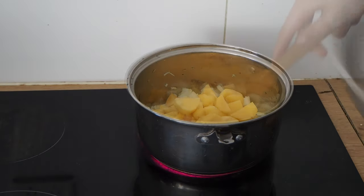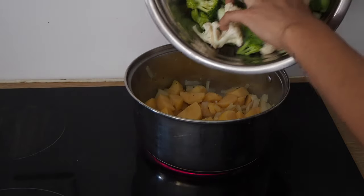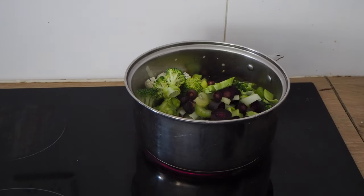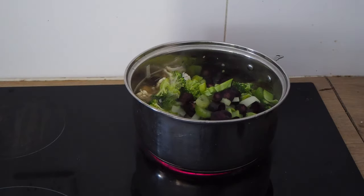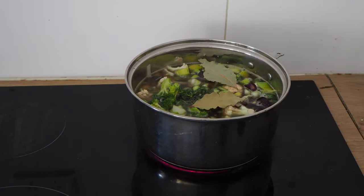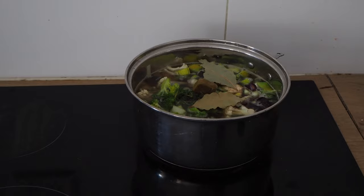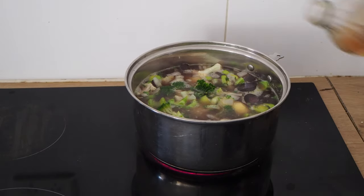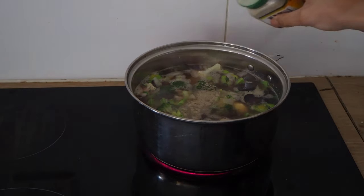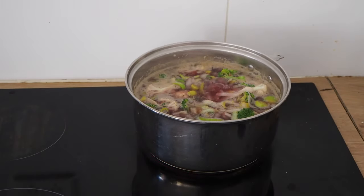Then I'm adding the potatoes to sauté for a little bit before I add all the vegetables. Some water, a fresh vine, bay leaves, a vegetable stock cube, some apple cider vinegar, ground white pepper, and then I'm giving it a good stir before I bring it to a boil and then let it simmer until all the ingredients do the magic.